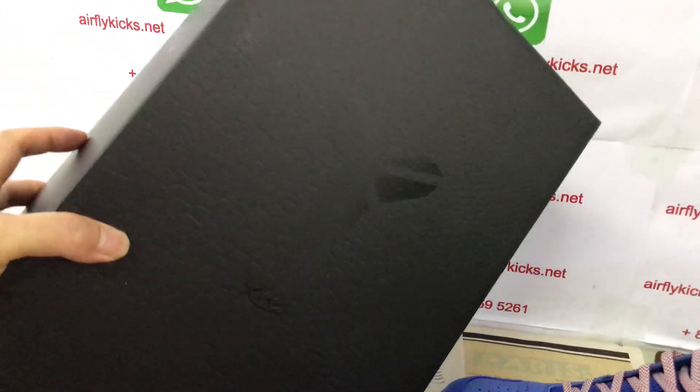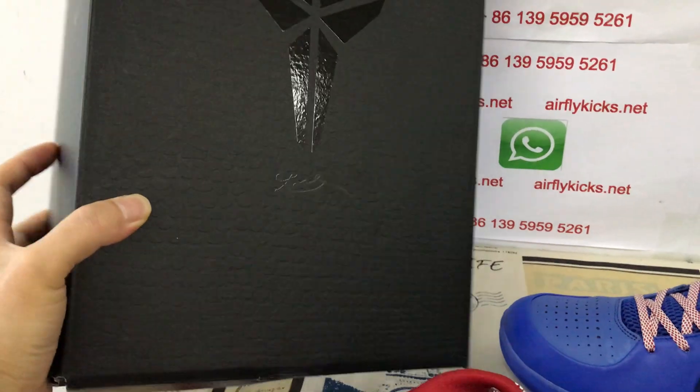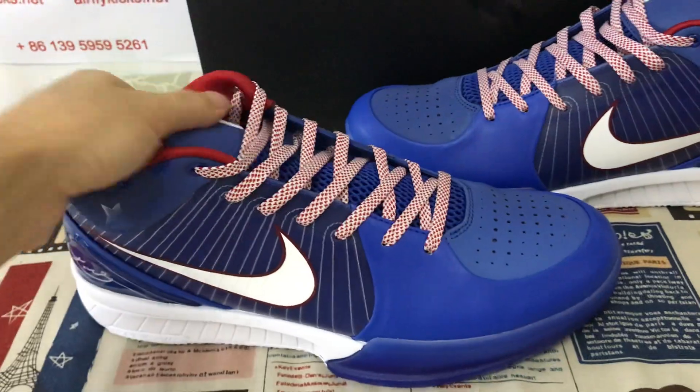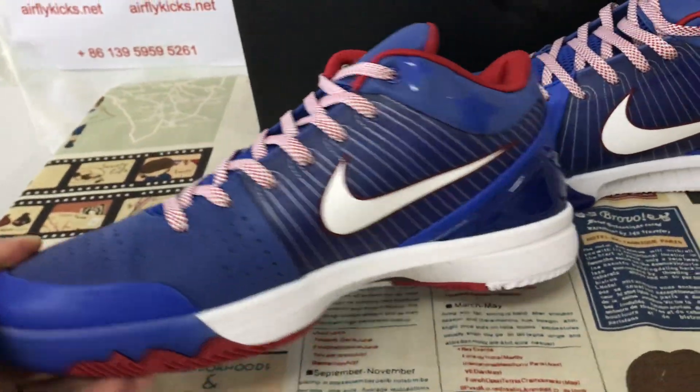Let me show the canvas original Kobe box with the scale design. That's the box label. You can see the shoes.